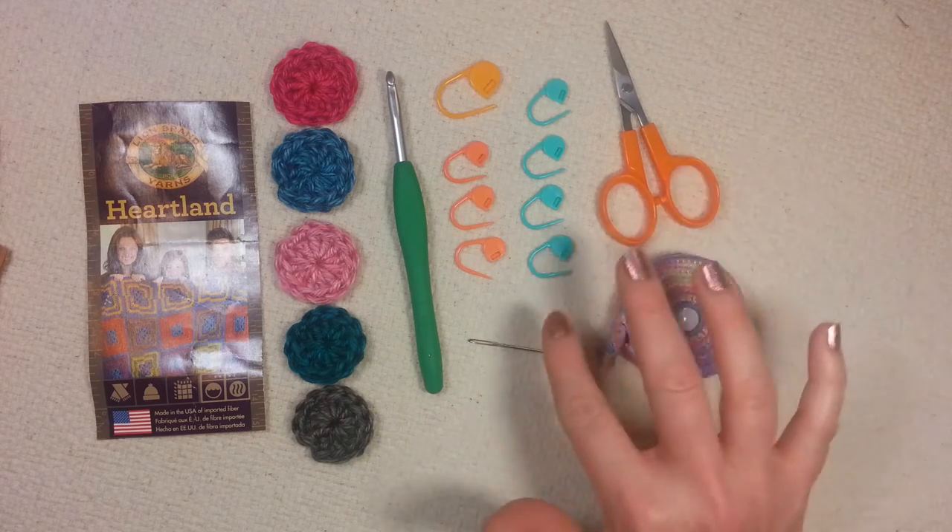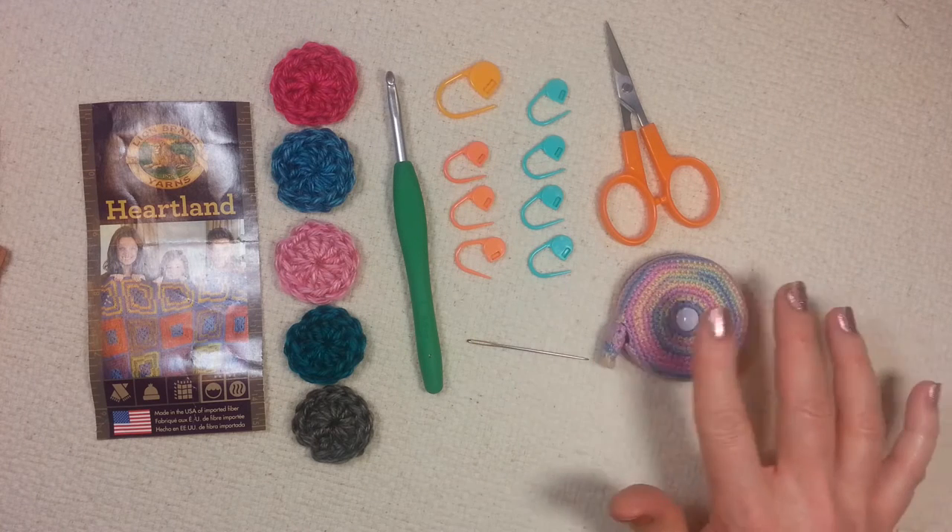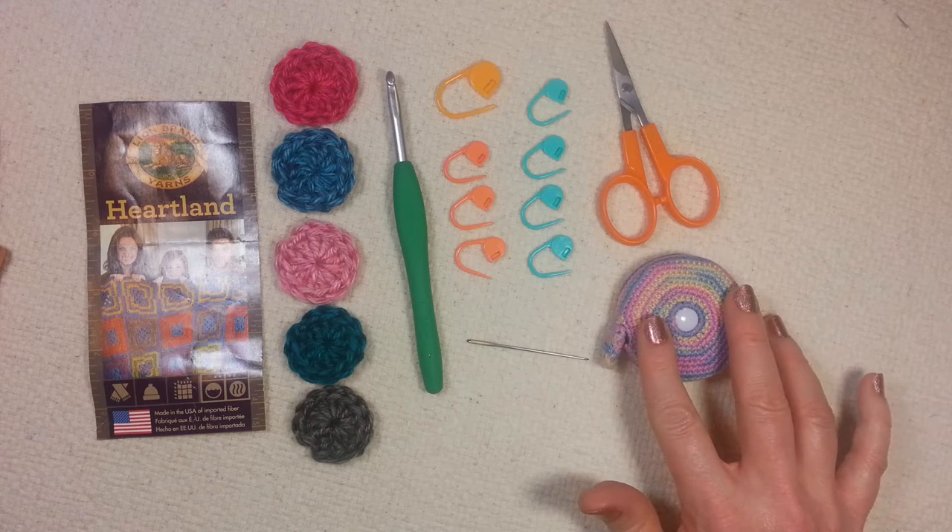Then of course a pair of scissors, a yarn needle for tidying up ends, and a tape measure for measuring gauge and making sure your square is coming out the size you want it.